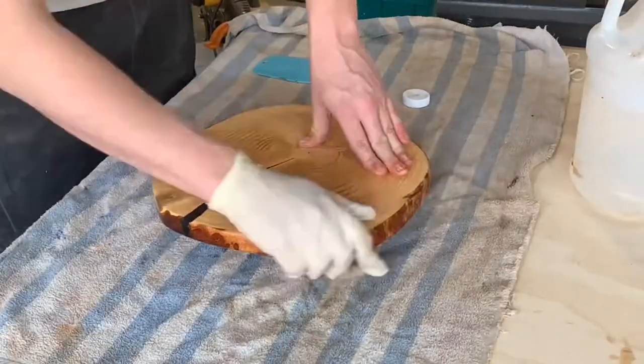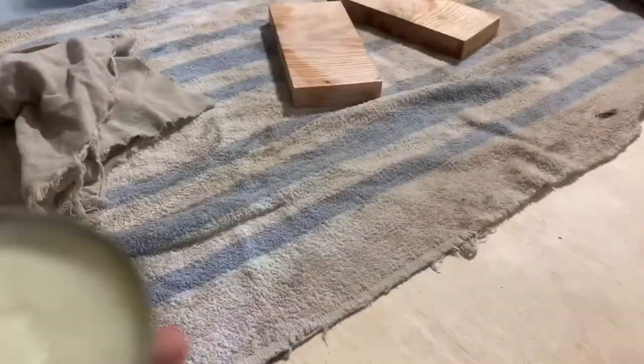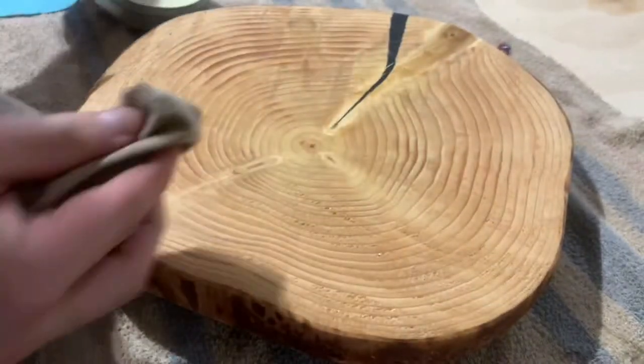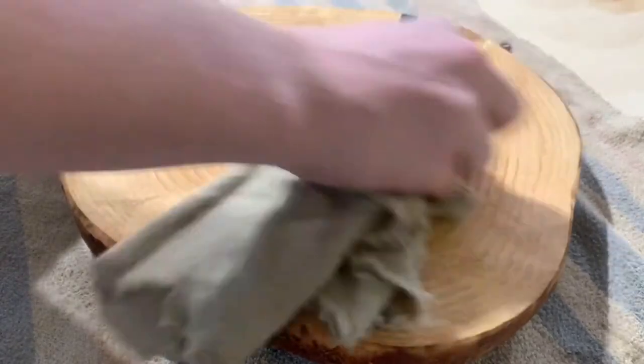After putting all the oil on them I let them sit for about two hours — it really doesn't take long for them to dry. Then I use this wood butter by the Bearded Chef, which really just helps to put a protective layer on it because the oil alone doesn't do a good job with that.